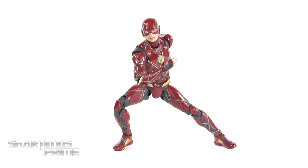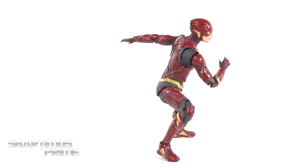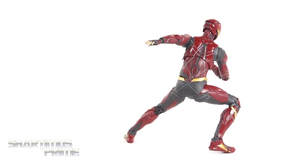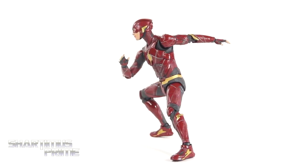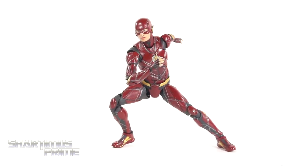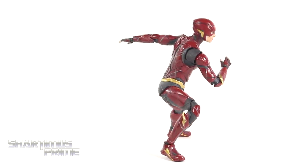Here's the Flash out of the packaging, and one thing I gotta say right from the beginning — this is my favorite Flash action figure from the Justice League movie so far. I do not have the Mafex figure, I hear that's a good one, but just based off images and having this in hand, I really like this a lot. This is a great looking piece, with all kinds of awesome articulation and great paint and sculpt throughout. So let's get a closer look.